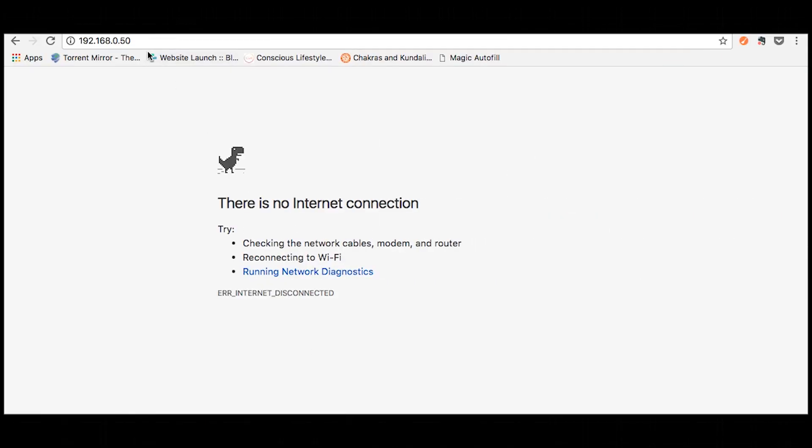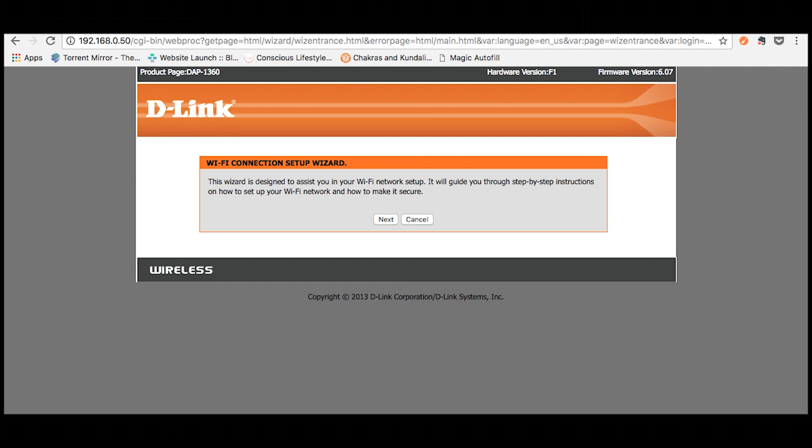Then open your web browser and enter the IP address of the access point, which is 192.168.0.50.